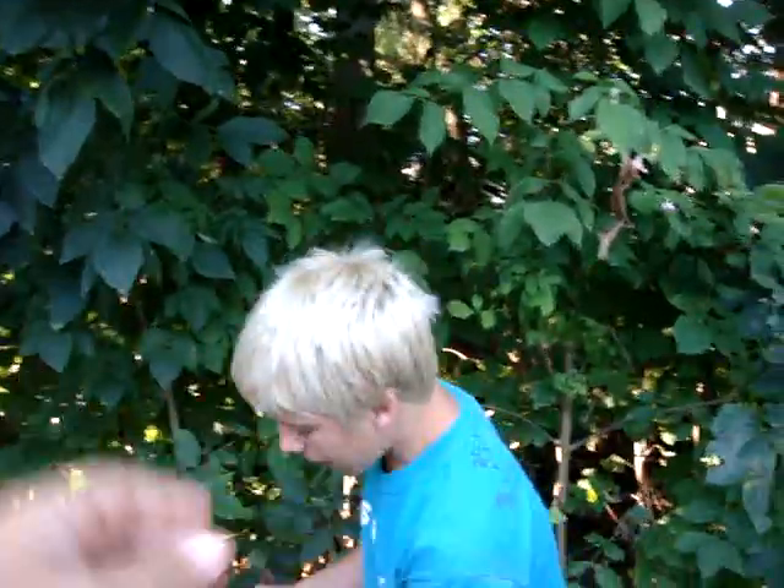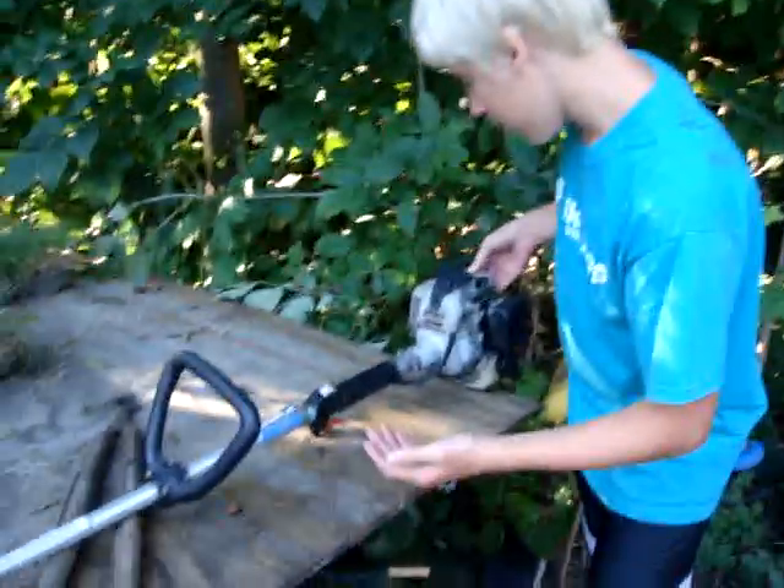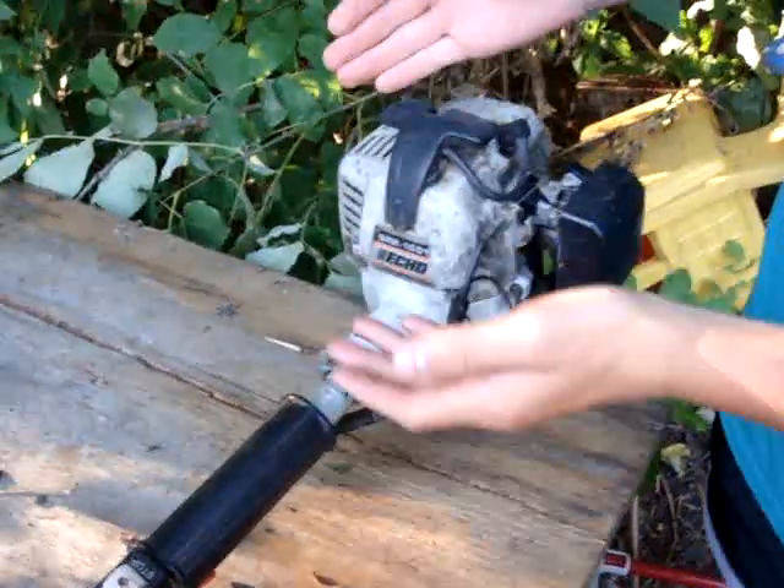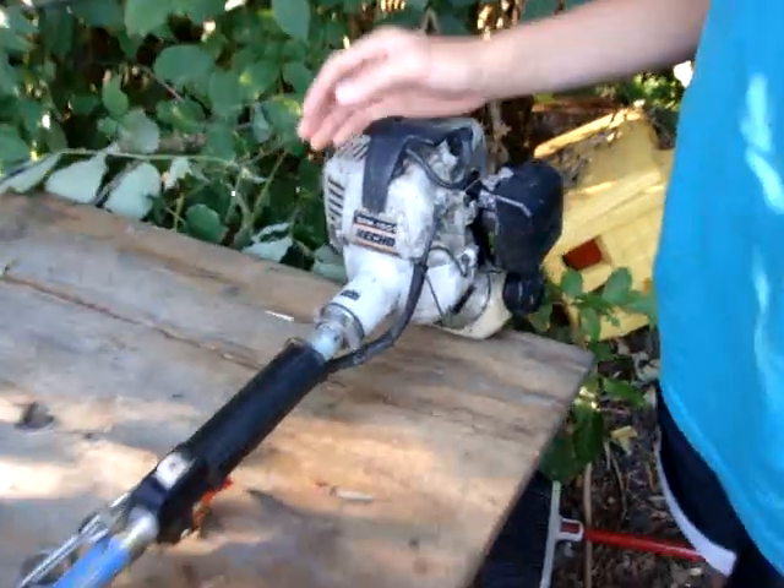Hi everyone, this is Dan and Dave Longhair. I'm Danny, and Dave's the cameraman today. Today we have the SRM1501 Zero's Echo Weed Wacker.